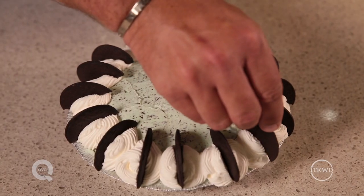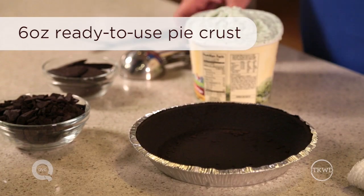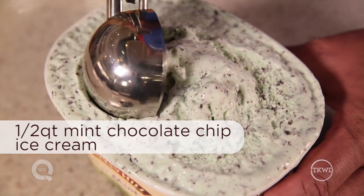Some of the best pies never see the inside of an oven — instead they set up in the fridge or the freezer, making them a perfect summertime treat. Today I'm going to make an easy four-ingredient pie that sets up in the freezer overnight. It's my chocolate chip ice cream pie.